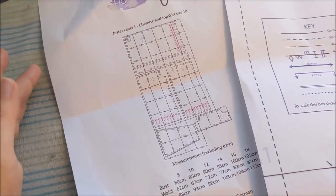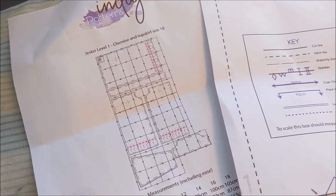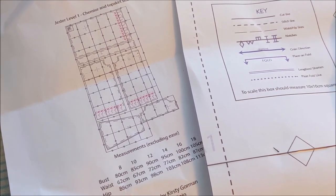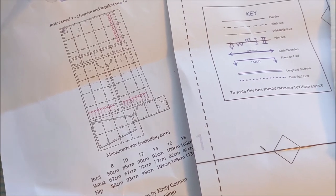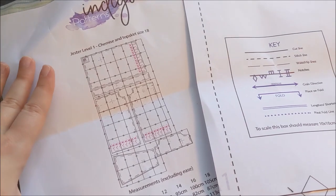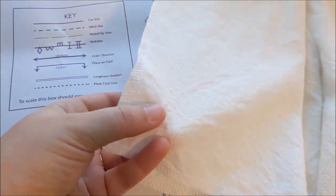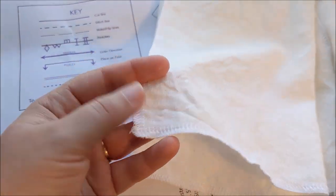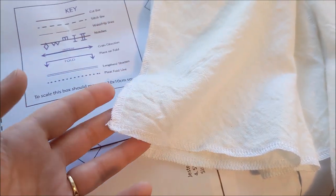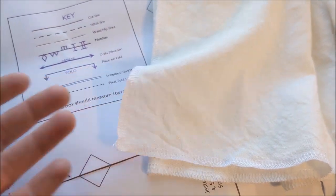This pattern does come with instructions with pictures. I'm, for the most part, going to be following them. I may deviate a little bit, so if my way of doing things doesn't quite match your style, there are pattern instructions that come with this. The fabric I'm going to be using for my chemise is a linen blend that's kind of an off-white, and I just went ahead and serged all of the edges to keep them from fraying. You could use pinking shears or a zigzag stitch on a machine, whatever you prefer.